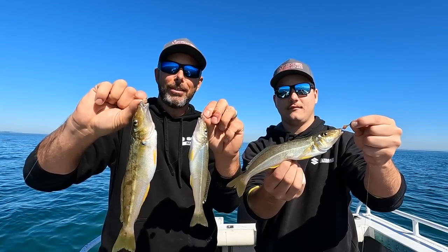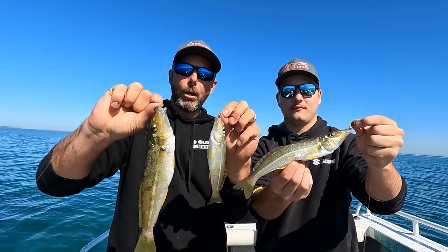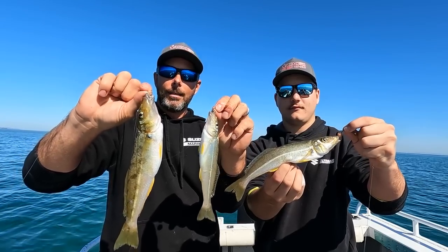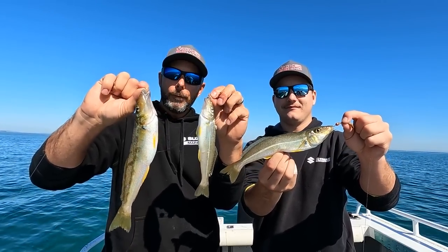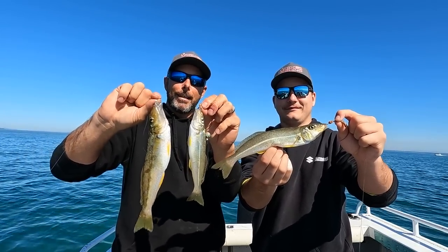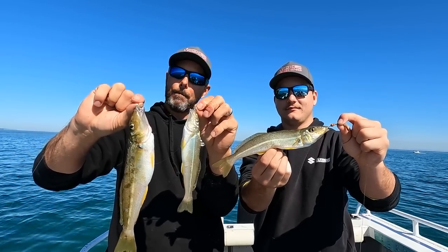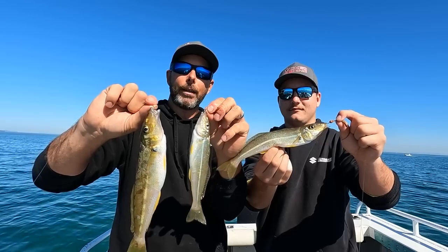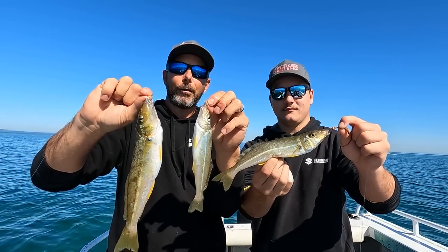G'day ladies and gents, welcome to another episode. In this video we're chasing winter whiting, also known as trumpeter whiting or diver whiting. We're out in Moreton Bay today — these guys are probably one of the most targeted species in Moreton Bay, beautiful eating and also brilliant baits. I'm out with my son Sam today and hopefully we get ourselves a great feed of these, keep a few for bait too. I'll show you the techniques and different areas to target them.